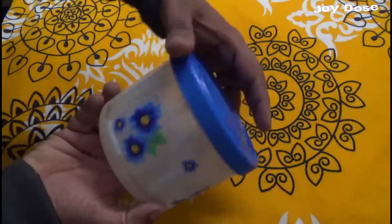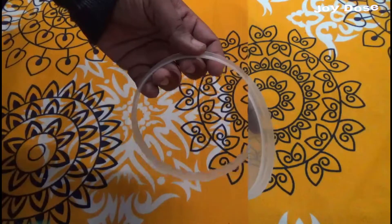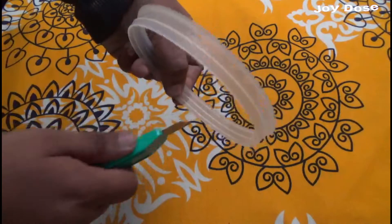Firstly we need a cylindrical container of big top and cut a little strip approximately one centimeter wide. Now with the help of a cutter we will rough the inner side of the strip like so.